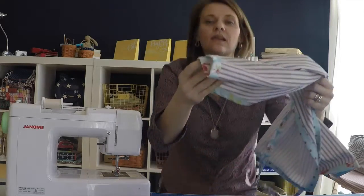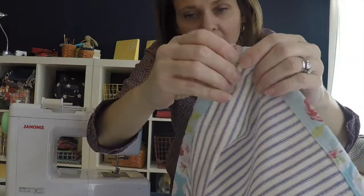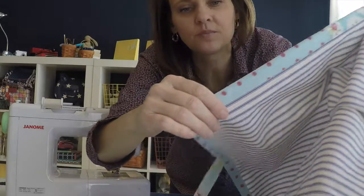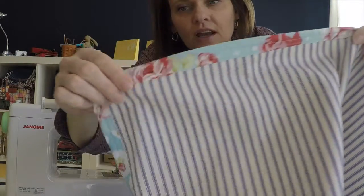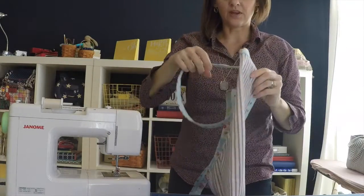So what we're doing is we're creating a patchwork binding around the edge. I used some Lulu Roses scraps that I had left and I just stitched this together to create this awesome binding that runs all the way around the apron.